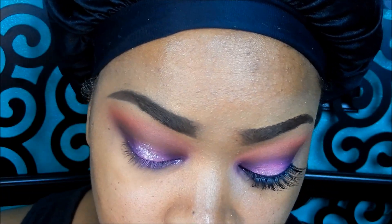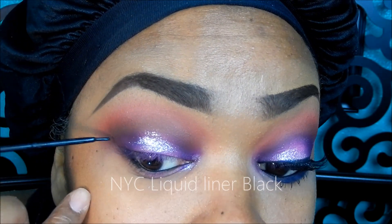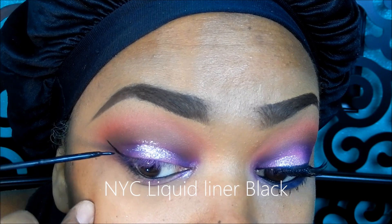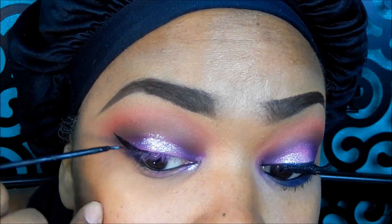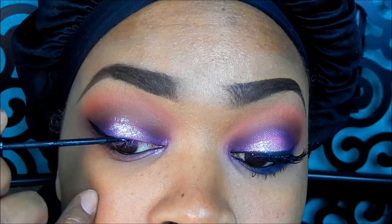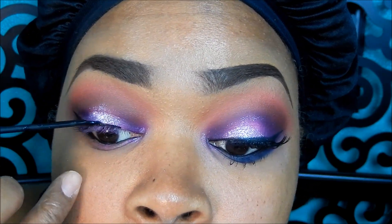Taking my favorite liquid liner from NYC — this is a black liquid liner — and just going ahead and creating my wing, which is pretty much draw a small line going out and then dragging it inward and then slowly working your way to the tear duct area.